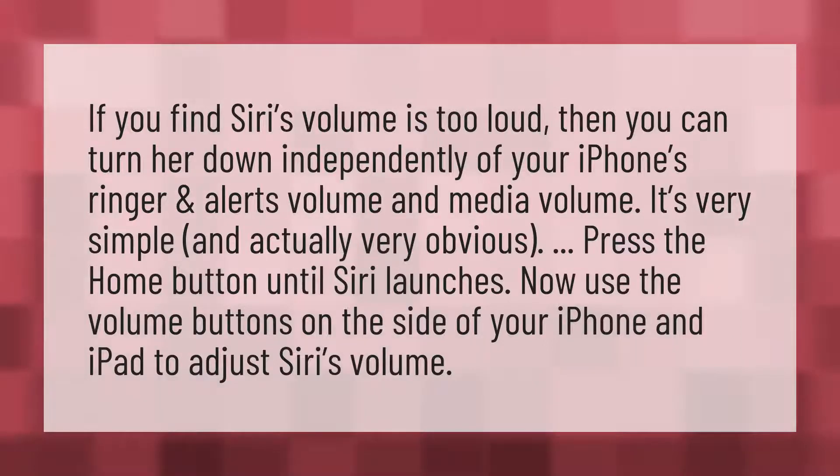If you find Siri's volume is too loud, then you can turn her down independently of your iPhone's ringer and alerts volume and media volume. It's very simple and actually very obvious.